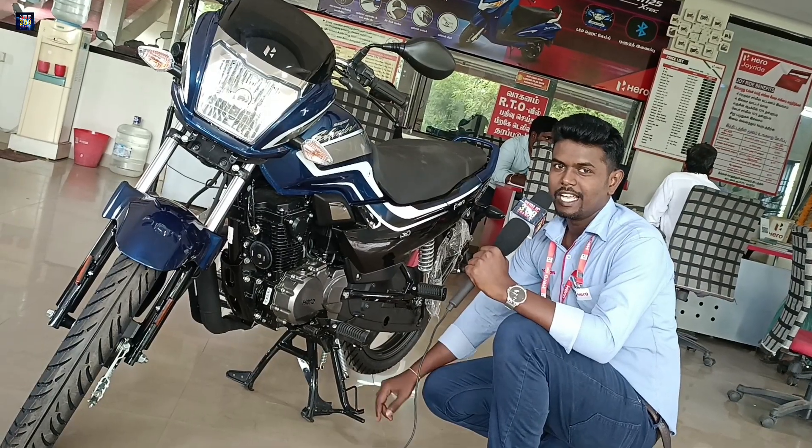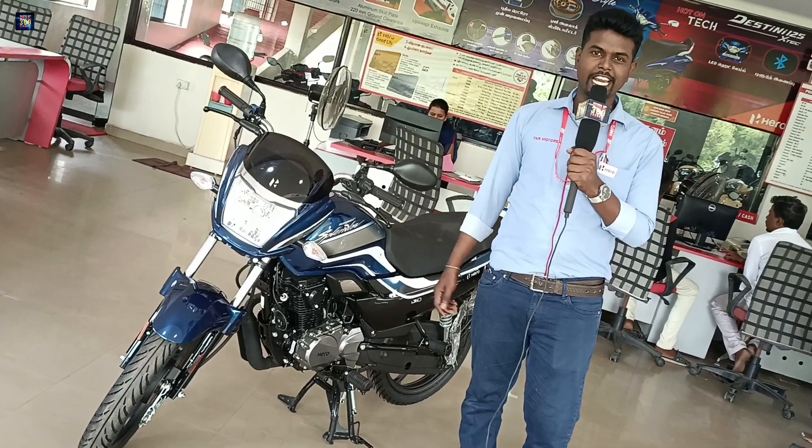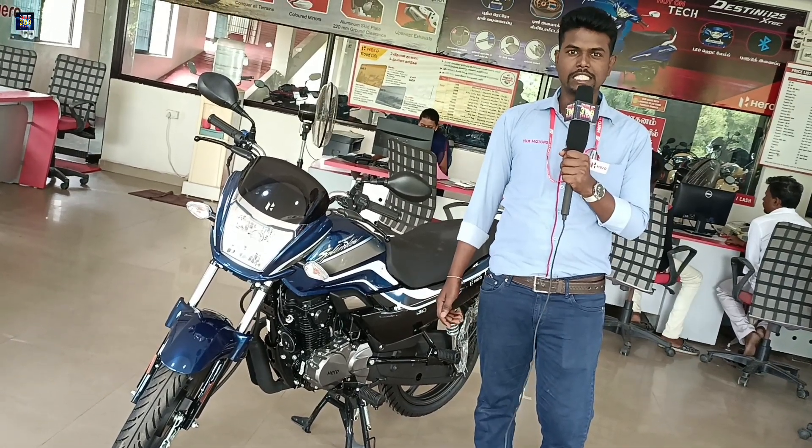The third sensor is the air temperature sensor, which helps with starting in different conditions. There is also a side stand engine cutoff feature. Ground clearance is 180mm. The bike weighs 123kg and delivers an average mileage of 60 kmpl.